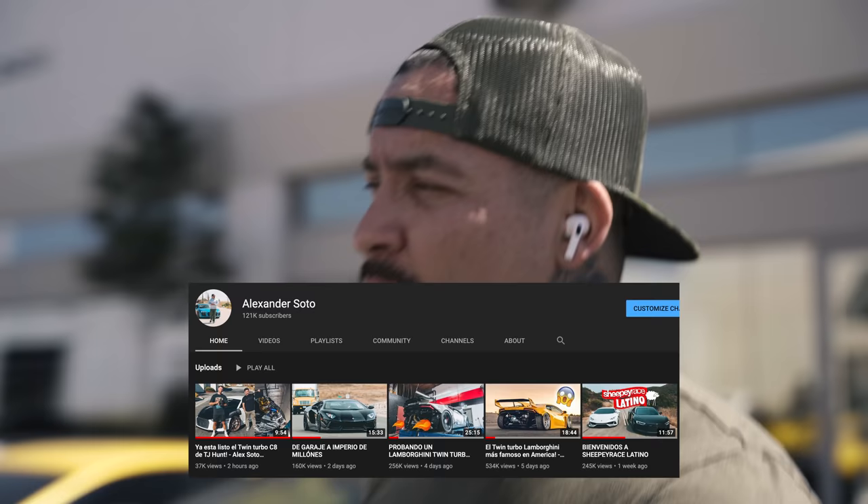Hope you guys enjoyed this vlog. We're pumping vlogs out more and more now. If you're Latin and understand Spanish, you can watch my Spanish channel too. This channel is work-based; the other one I'll show more of my personal life. I'm gonna try to keep this channel professional and focused on shop life.